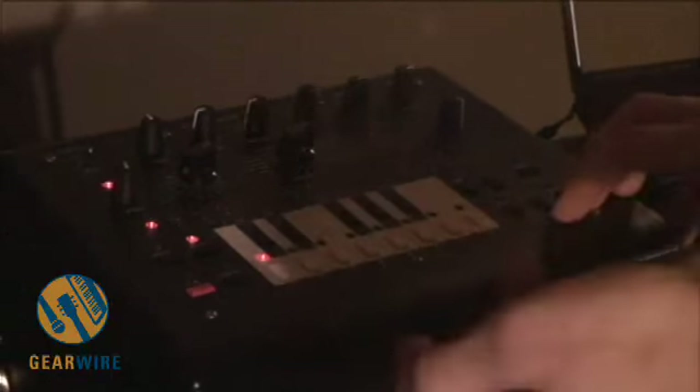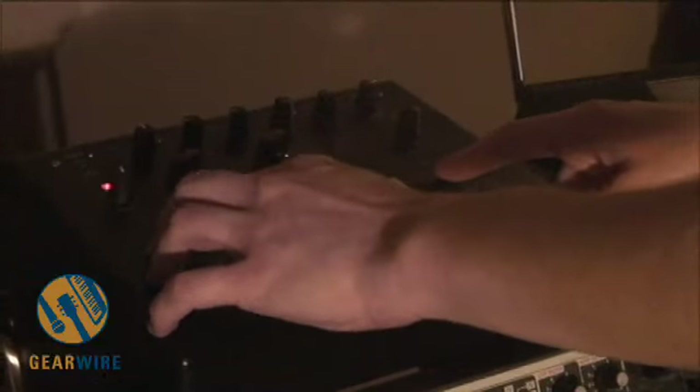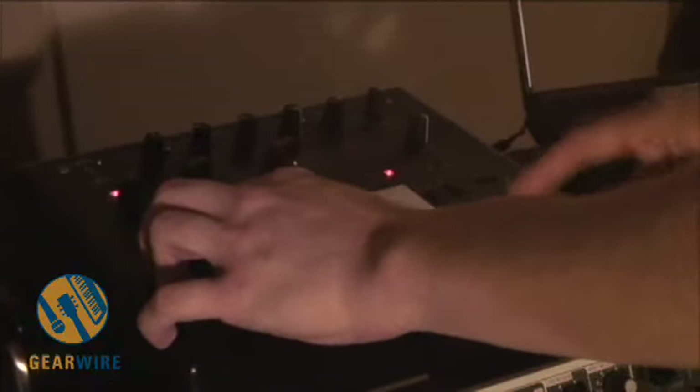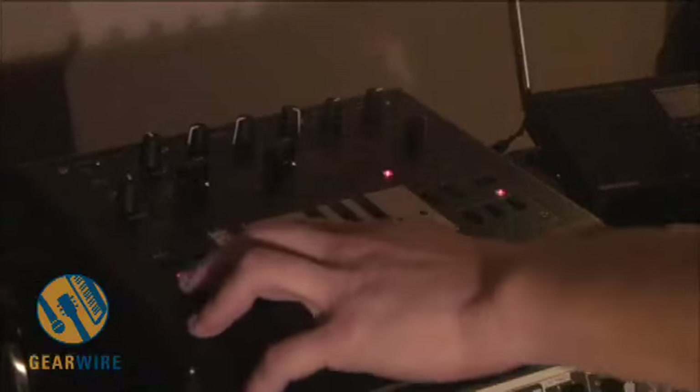So you can step through and hear every note, and then you would go through and assign things like accented notes, notes that would slide to the next note, or you can rest a note. You can also change the octave per note. So just kind of doing this randomly — octave down, octave up, down, down, accent here, couple slides.